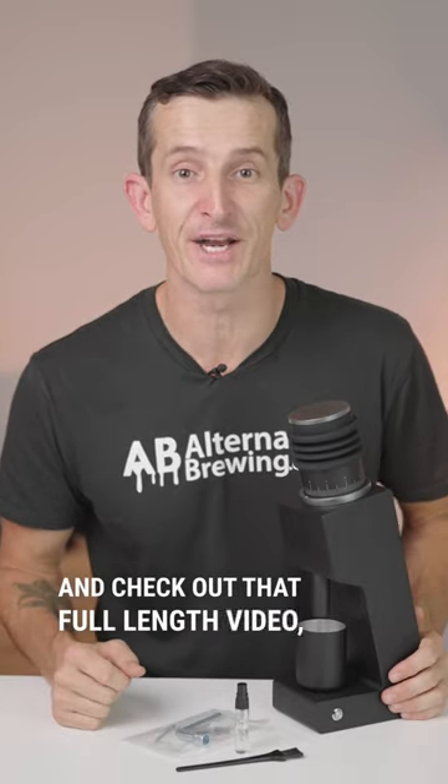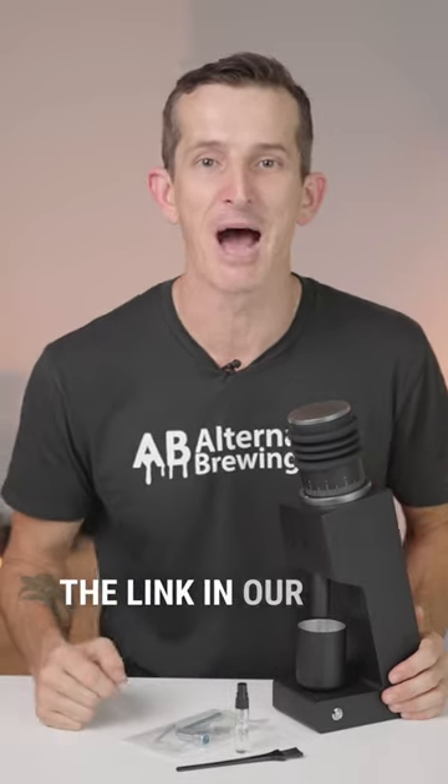So if you want to learn more about the Varia VS3 grinder and check out that full-length video, you know where to find it through the link in our bio.